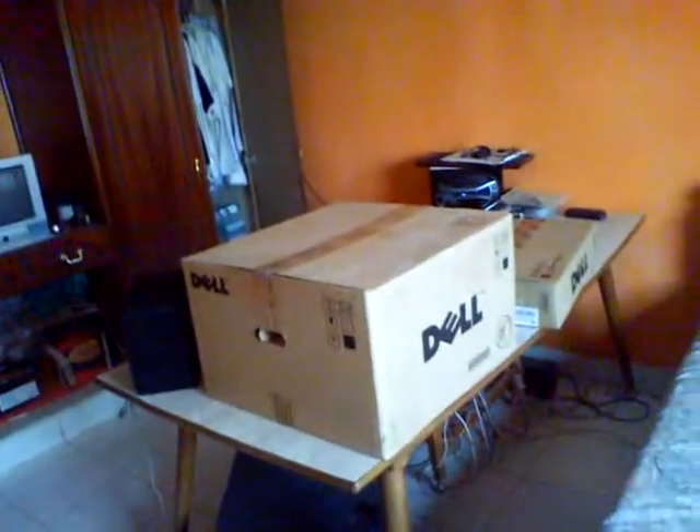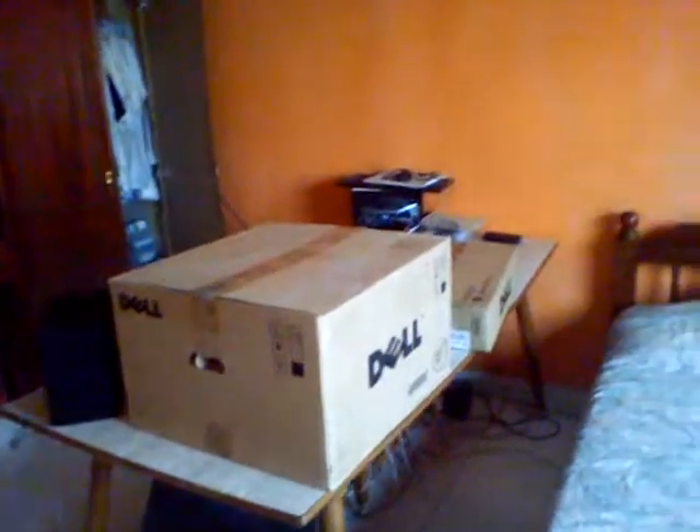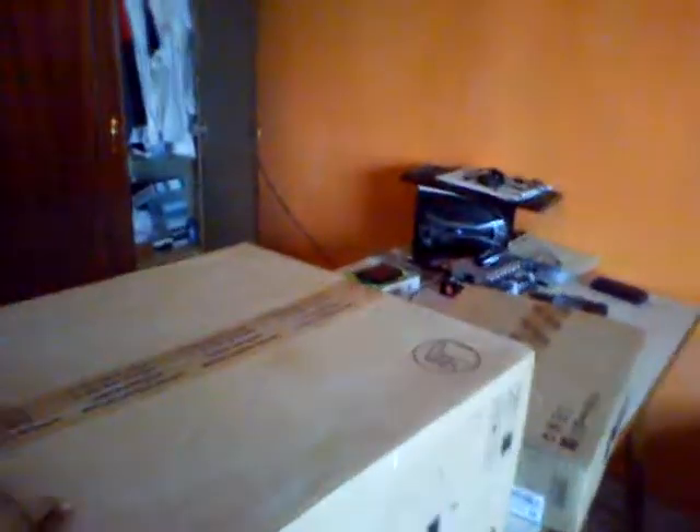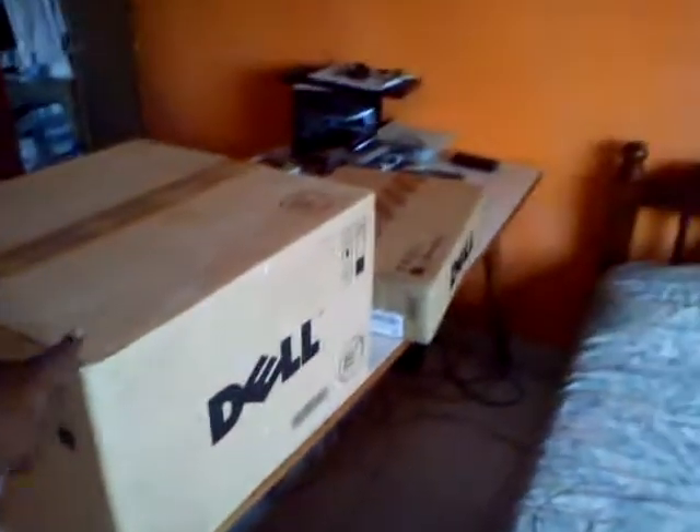Hi guys, this will be the unboxing of the Dell OptiPlex GX380. As you can see, I have the computer on this box to the left, and I have the TFT screen on to the right.